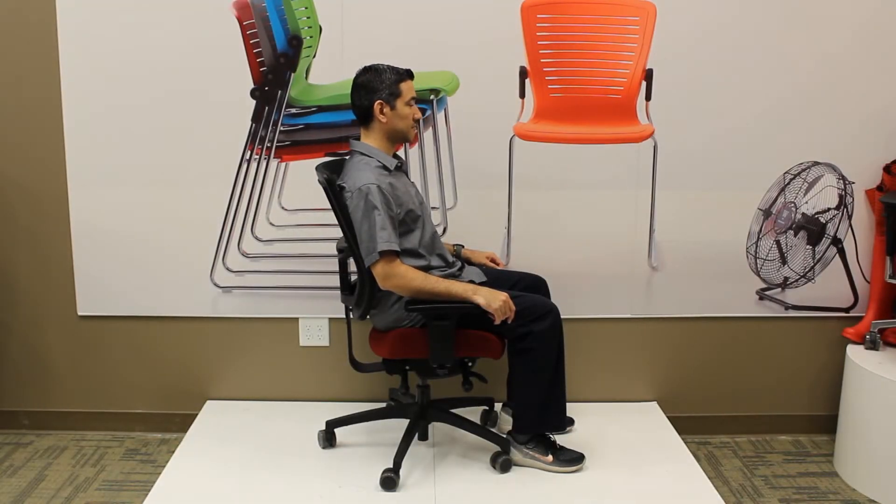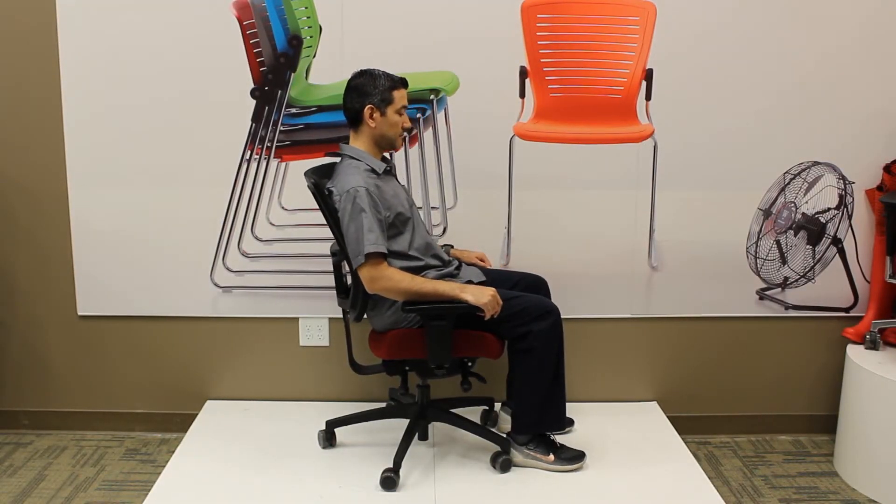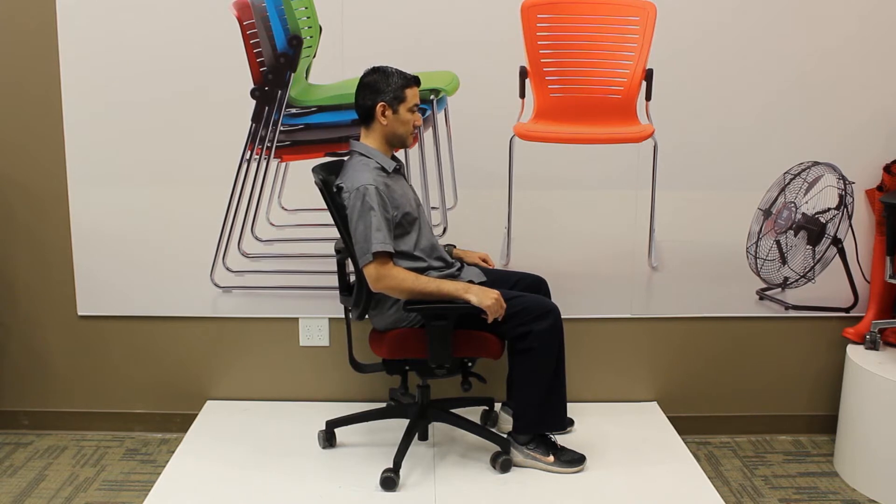This is the OM Seating Affirm AF524 chair. We're going to go through the adjustments today. Most of the adjustments are done with knobs and levers that are underneath the chair.